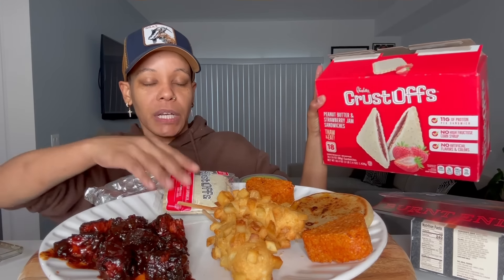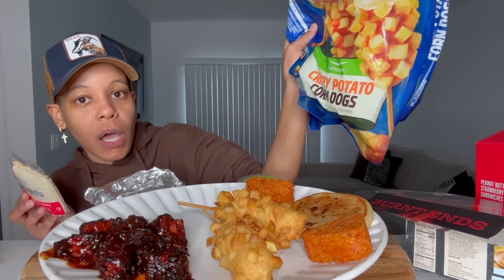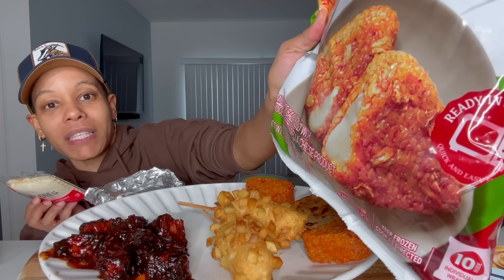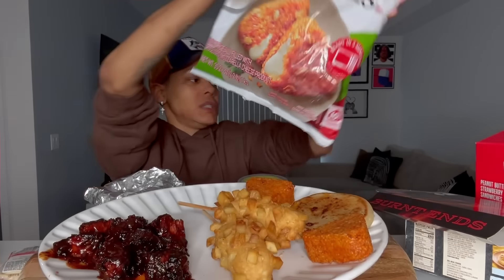Y'all look — burnt ends! These are burnt ends. Did y'all even know Costco had this? I didn't, because I don't go to Costco like that, but I'm about to try it. Then we got Crust Offs — these are like Uncrustables. I'm gonna see how those work out. And then I got some Korean corn dogs. I thought they were corn dogs but they're potatoes and cheese. Last, I got some kimchi and cheese rice balls.